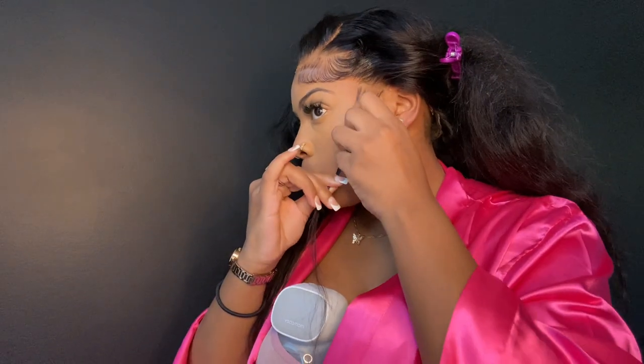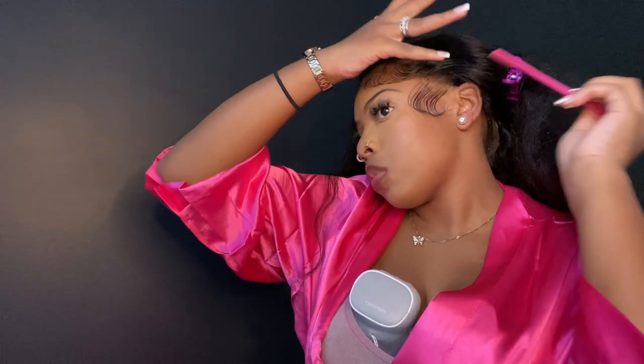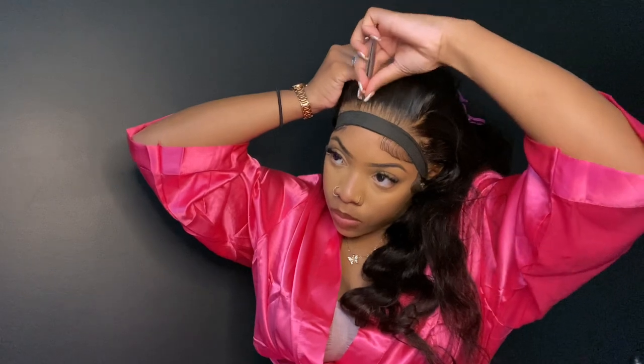I'm still using the fluffy baby hair method. I don't know if I ever did a video of that on my channel, but I think I may do one. I always use hairspray to mold my edges down. It doesn't last as long as when I used to use the gorilla snot, but I definitely feel like it's still worth it.